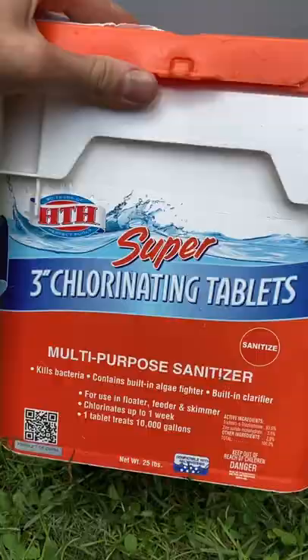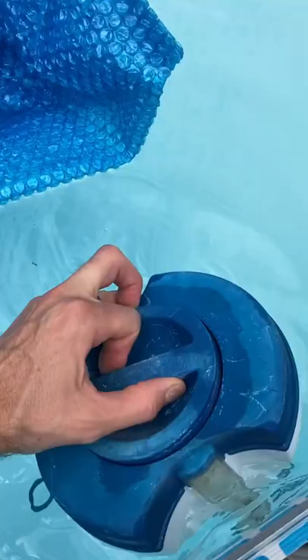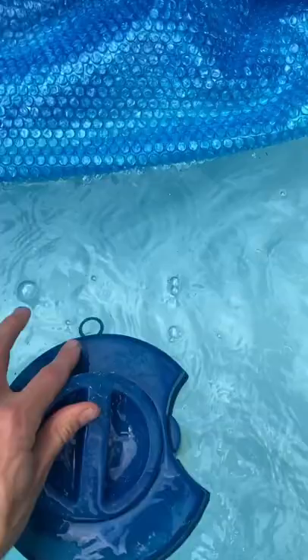First thing is the three-inch chlorinating tablets. Just take these tablets — they look like this. You don't have to get a huge container if you don't want. You've got the floater here — just fill up the floater with the tablets, put the cap back on, and you're good to go.